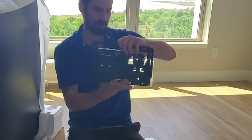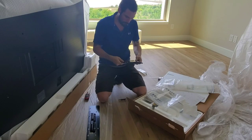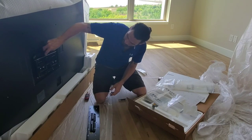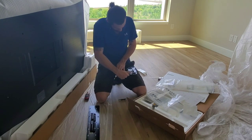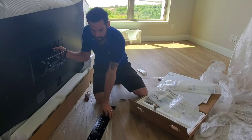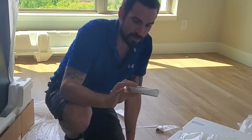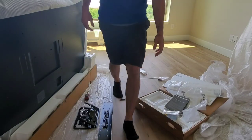The mounting system is a little different. This bar secures onto the back of the TV, you screw it in, and it has three different holding points. The TV mounts onto this little bar and pushes up into place. It also comes with foam pads for the back of the TV so you don't scrape it across the wall, and it gives a little bit of lift.